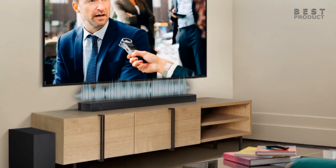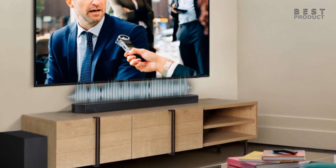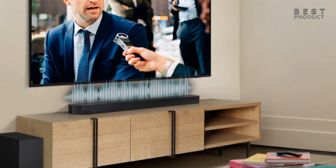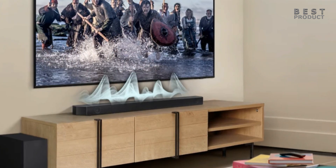The surround effect is weak and diffuse, as there are no side or rear speakers to create a more enveloping sound field. The soundbar relies on virtualization techniques to simulate surround sound from the front channels, but this results in a loss of detail and localization.